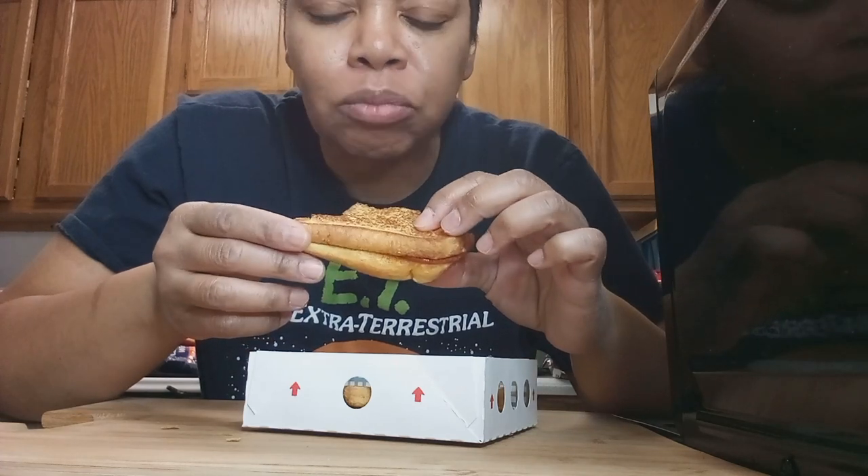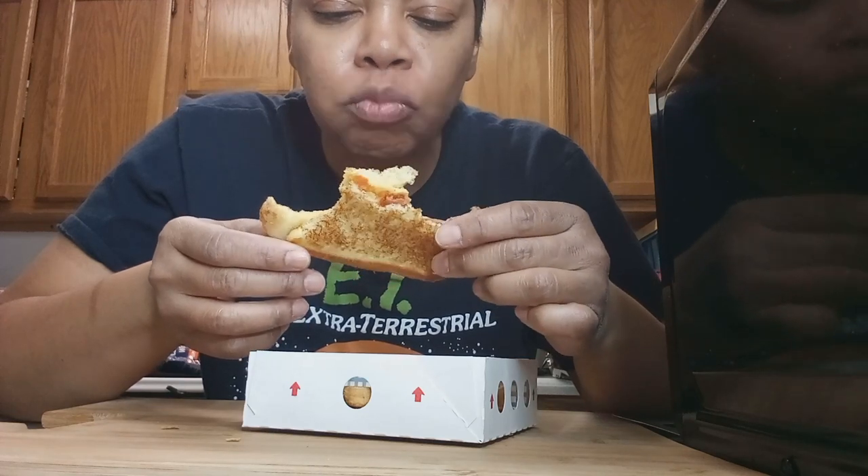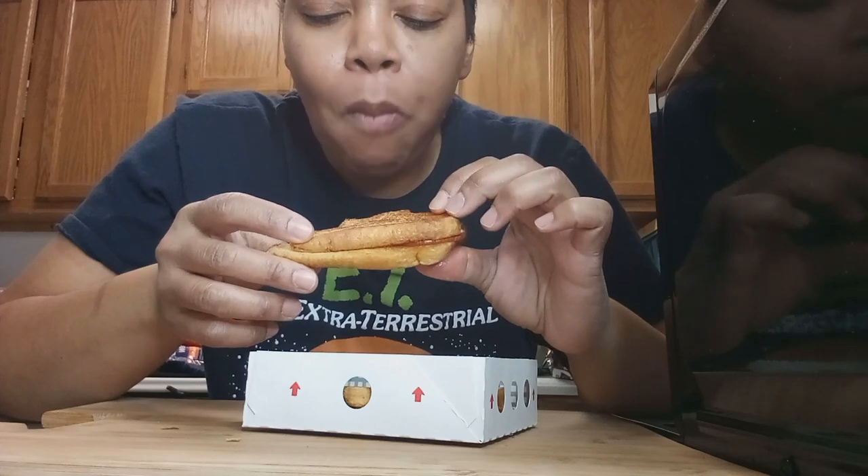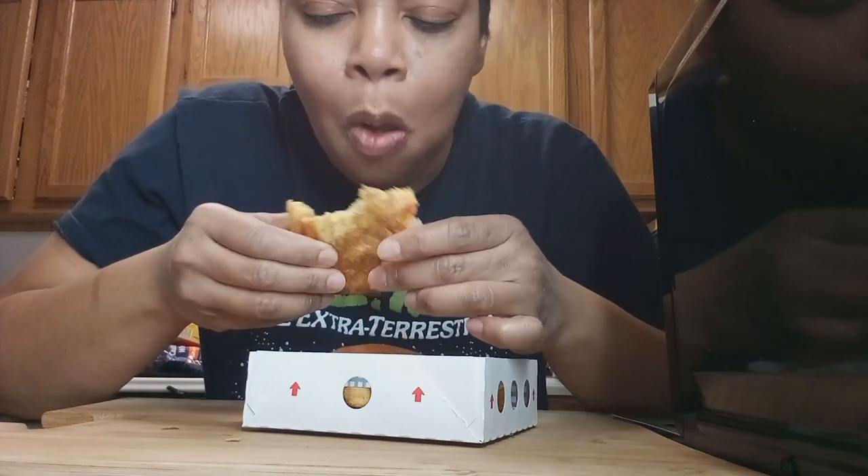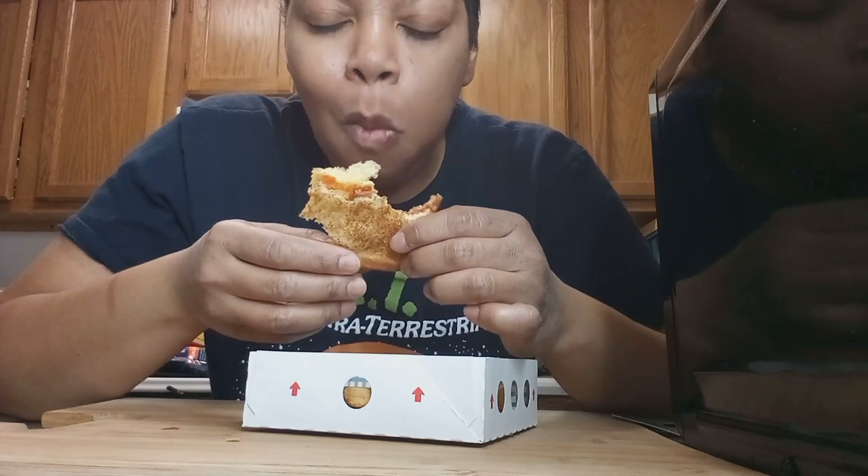They also have this in a regular grilled cheese version, and I think that one would be really good too. But this was pretty good — I can't complain. It's a quick snack, and the price — my memory's getting bad — I think it was around three dollars.